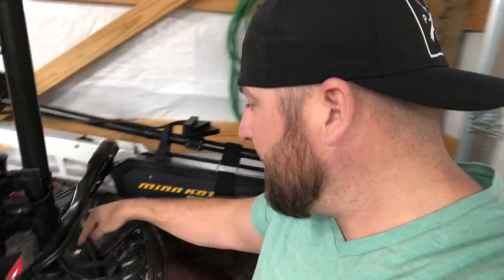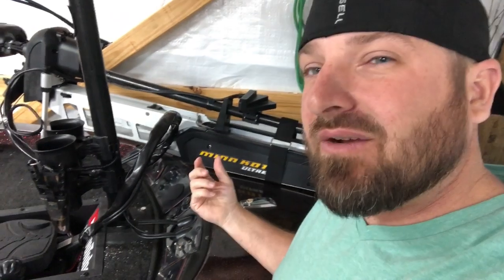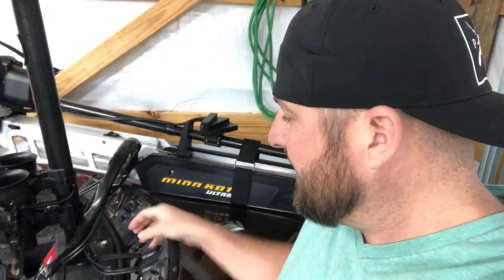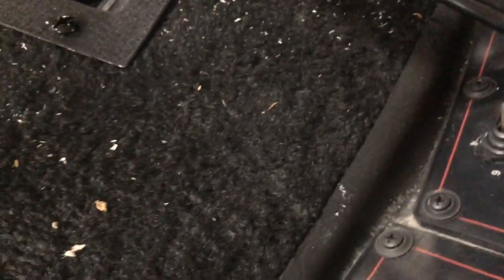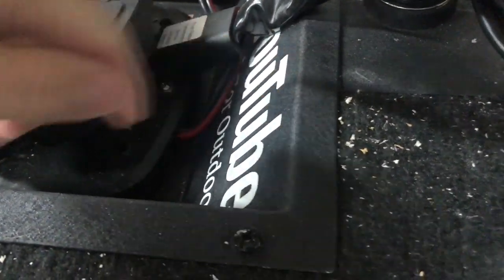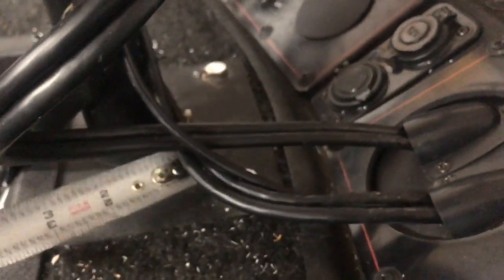These are three-eighths bolts going all the way through my deck with locking washers on the bottom and locking nuts — sucked up to the actual decking. You're looking at a six-inch plate by five inches, basically a five by six. You can call it five and a quarter — maybe six inches by five and a quarter.